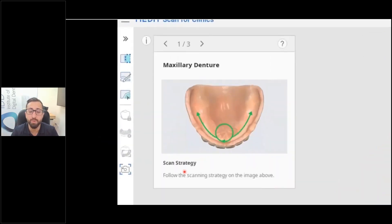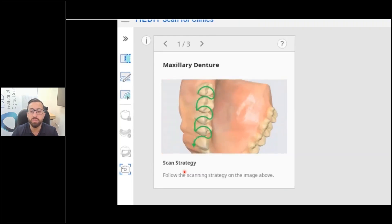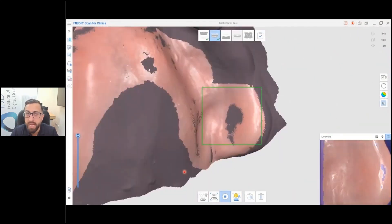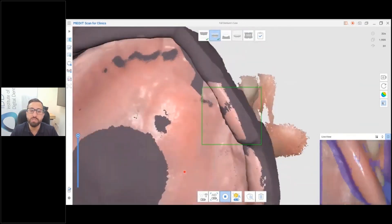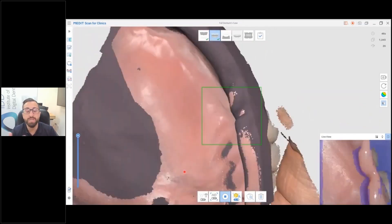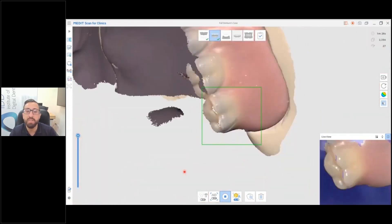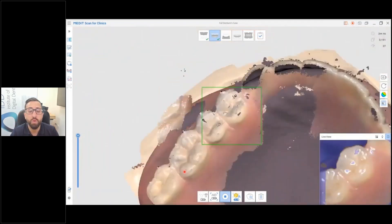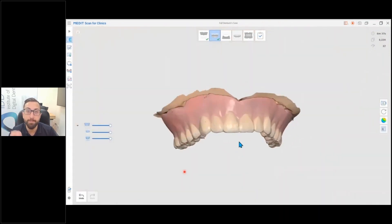Medit software has incredible features for scanning dentures and explains the workflow right in the software. When scanning a denture in Medit, you start with the intaglio surface of the denture because that is the rough surface — you don't want to start on the outside, which is usually highly polished. You scan the entire intaglio outside the mouth, then rotate across and scan the buccal, teeth, and occlusal. Once you scan the intaglio surface, Medit can recognize the fitting surface from your edentulous scan and will join them together automatically.